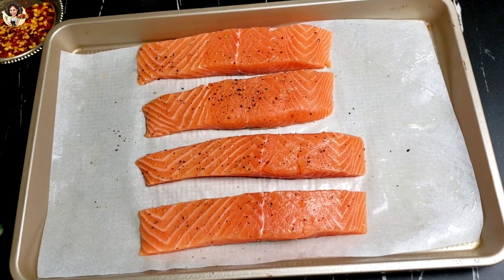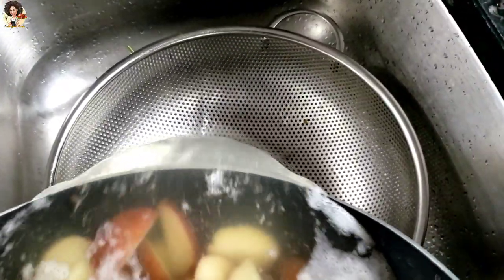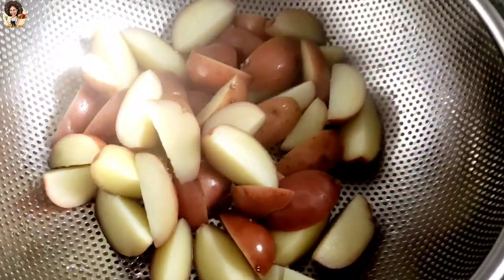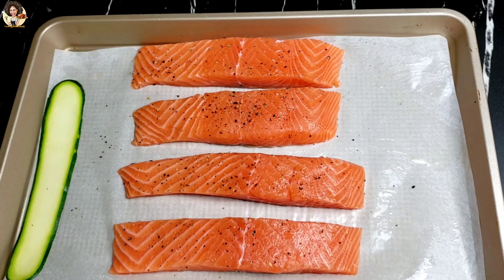Our potatoes have been partially cooked at this point. The potato is not supposed to be fully cooked because it's going to finish baking inside the oven. Transfer everything onto the baking pan and let's get ready to bake.